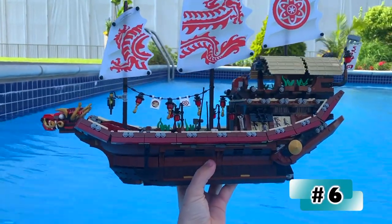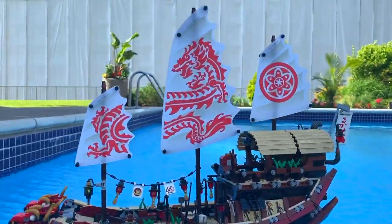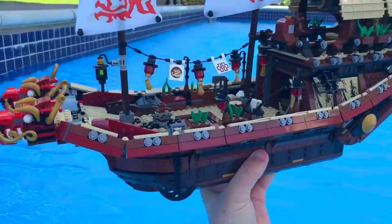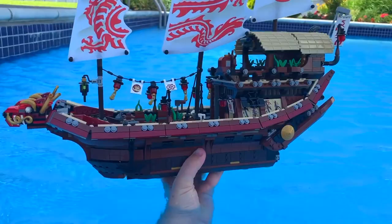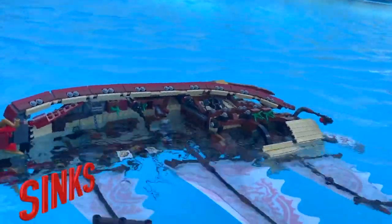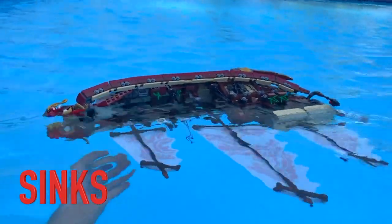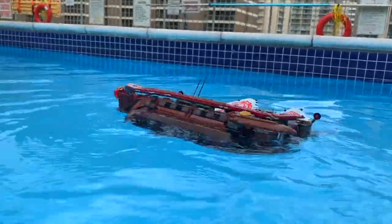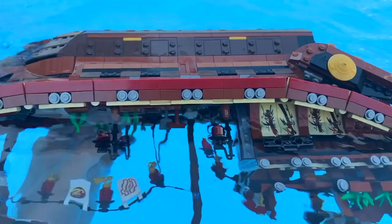This last boat here is the Lego Ninjago one. I have absolutely no hope for this guy — it is definitely one of the coolest ships being tested, but I think we're going to lose this guy. Let's put him in. Not even 10 seconds — holy. As you can see, this one is basically fully underwater. We're going to watch it to make sure I'm not losing any pieces, but this one didn't stay up at all.